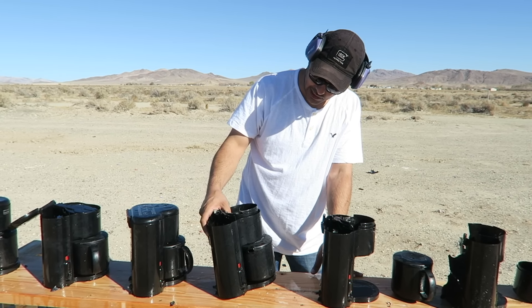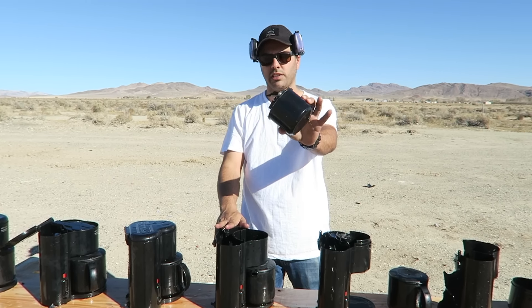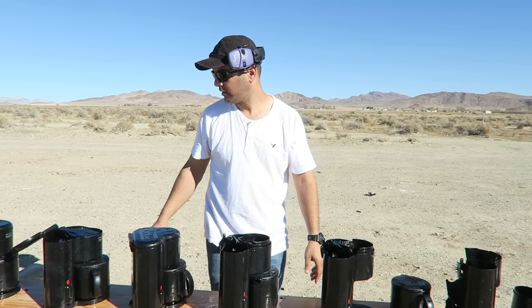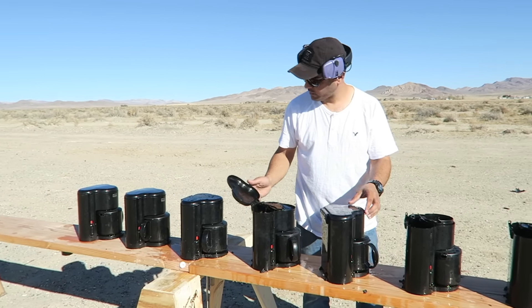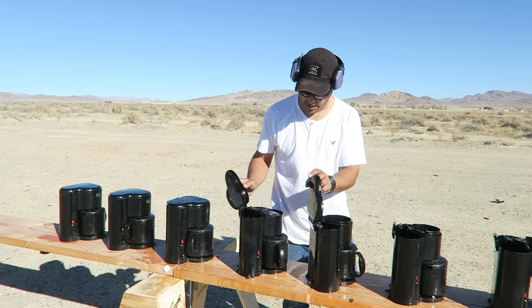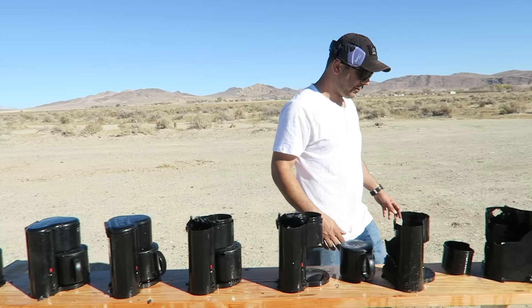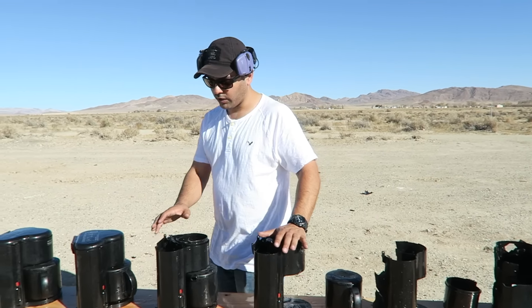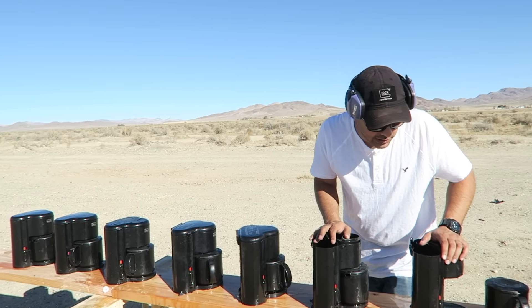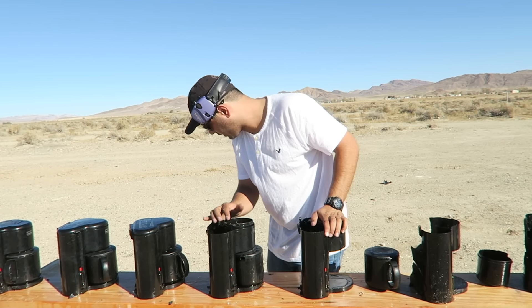It looks like right about this area it was curving off to the top. Looks like it damaged the top of this one. I don't know if anything happened here — it looks like this one wasn't open. I have to check the camera later, but I'm going to say one, two, three, four, five — five of them got the most damage. I don't see a bullet anywhere.